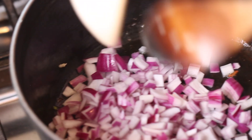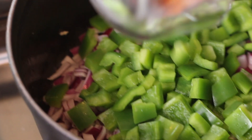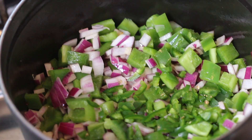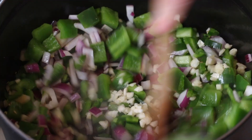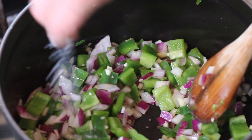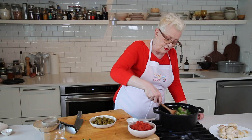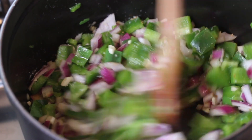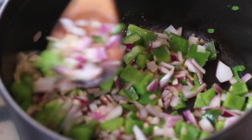In goes the onion first of all, then the peppers, and we're going to put in the jalapeños and the garlic. Give it a good mix in. I'm just going to put a sprinkle of salt on this. The salt will help pull the moisture out of the vegetables and make our flavor base even stronger.